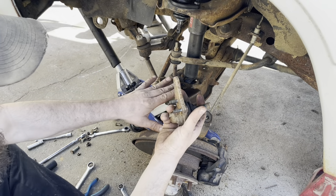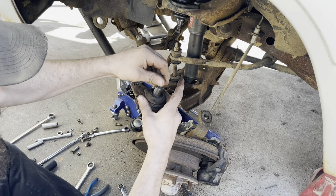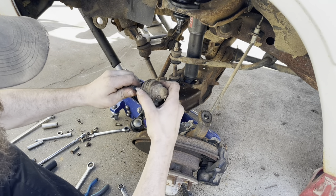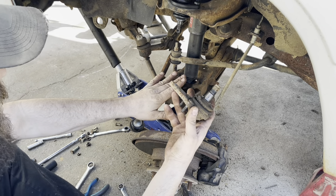Just like the upper, the lower looks to be in pretty good shape - dirty, but pretty good. Wait, that one's pretty loose actually - really loose. So never mind, the boots are in good shape but the lower ball joint needs replacing.